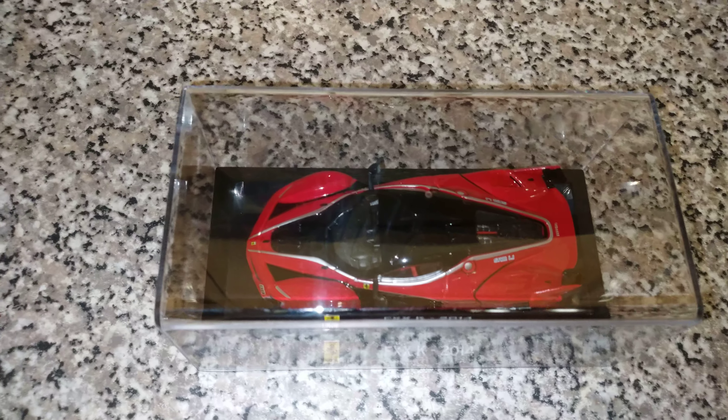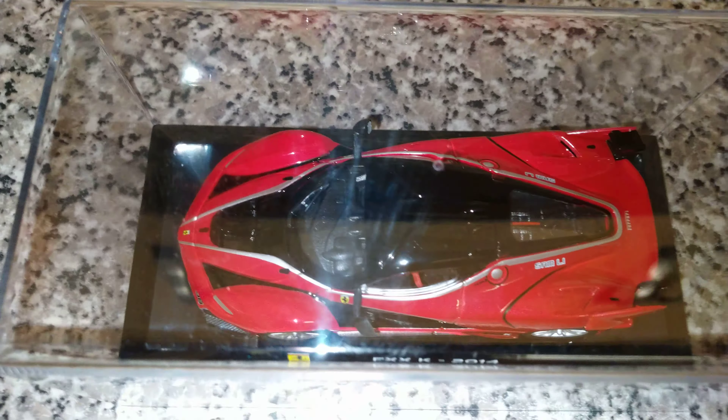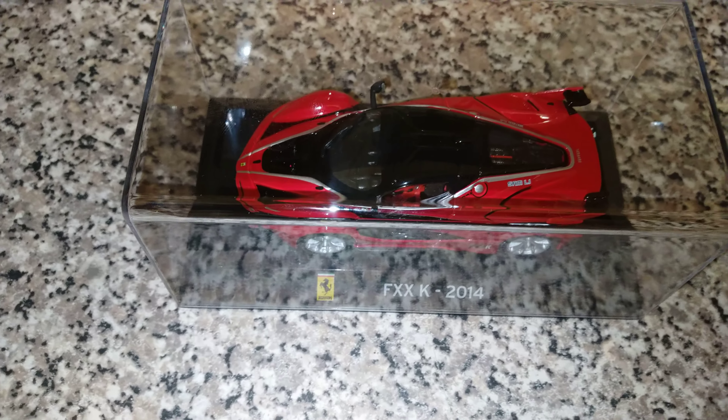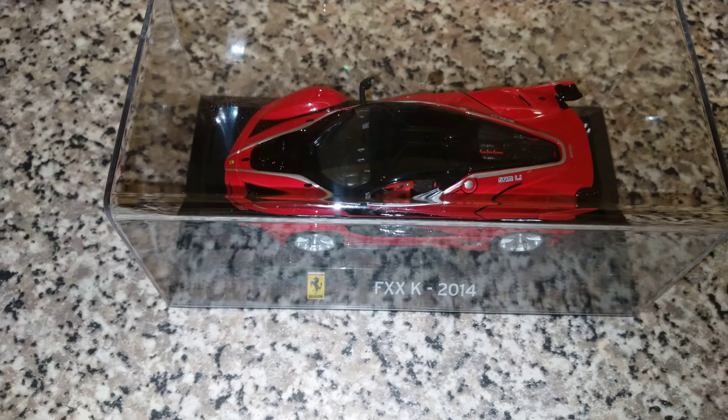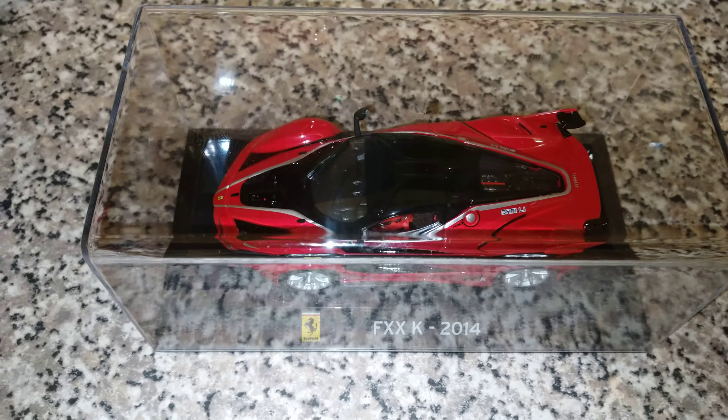Alright guys and girls, welcome back to another quick video on the Sony Xperia 10. I'm recording this in 4K with the H265 codec, so hopefully YouTube can read this codec. This is the Ferrari FXXK 2014 — a little miniature car version.